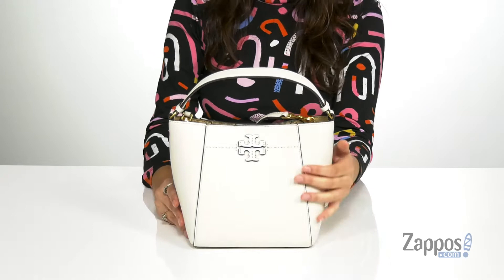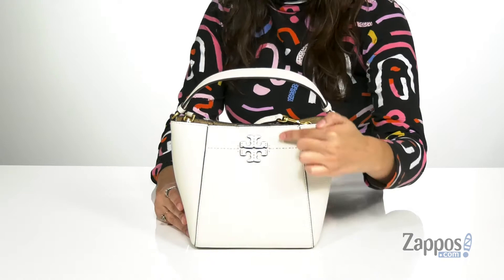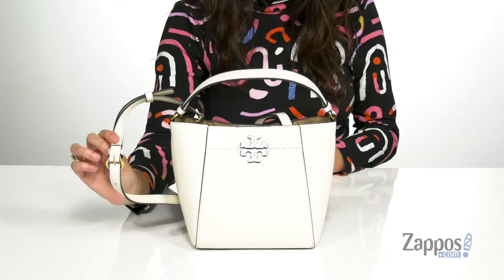It's your girl Abigail from Zappos.com and today we're taking a closer look at the McGraw Small Bucket Bag from Tory Burch. This stylish bucket bag is crafted with a pebbled leather exterior and it's available in a variety of colorways. It features the Tory Burch logo up front for a little extra pizzazz and it has a top carrying handle.